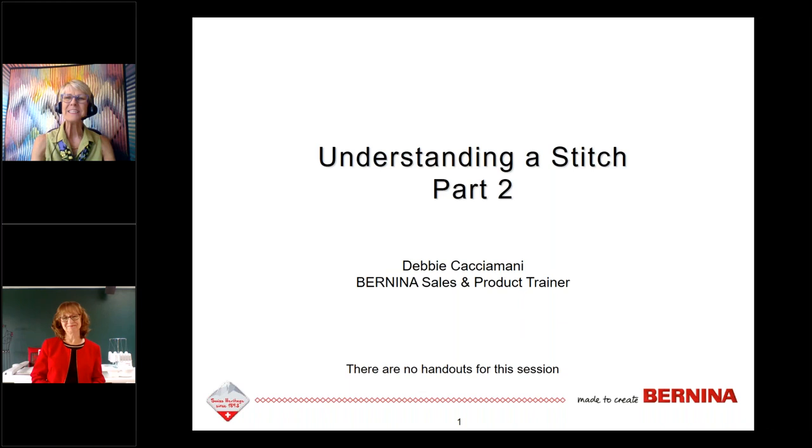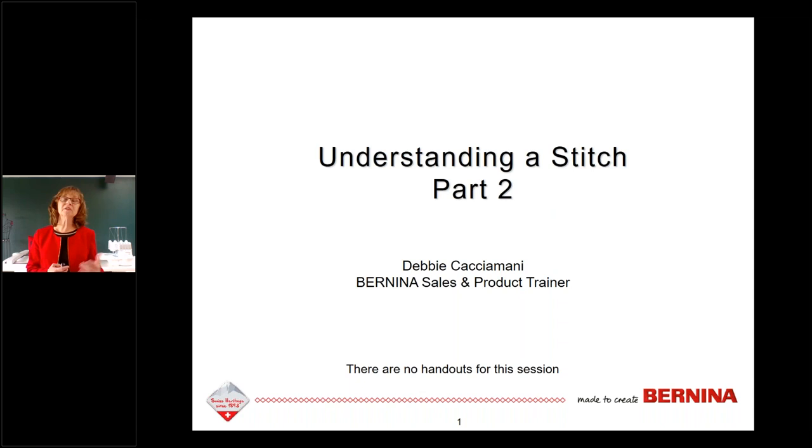Hi everybody, my name is Debbie and this is Understanding a Stitch Part Two. It is a follow-up to last week's lesson. Last week was more about the mechanics of how a stitch is created. This week it's more about the things you can control by setting your machine up the way that fits your project. Let's get started.